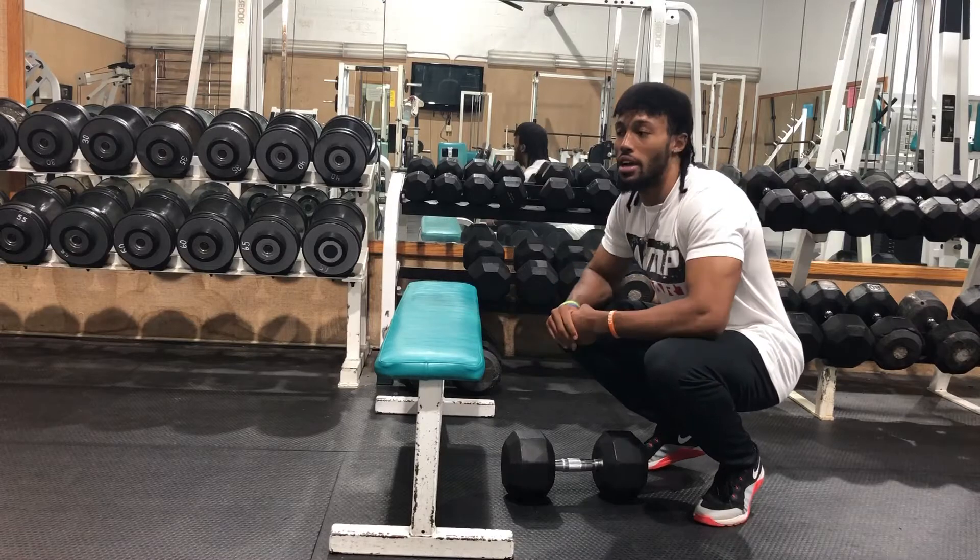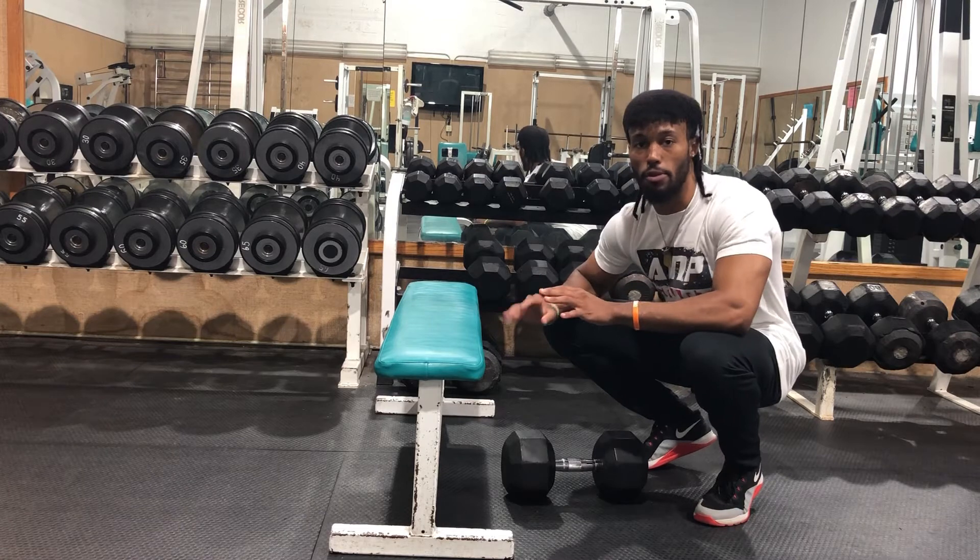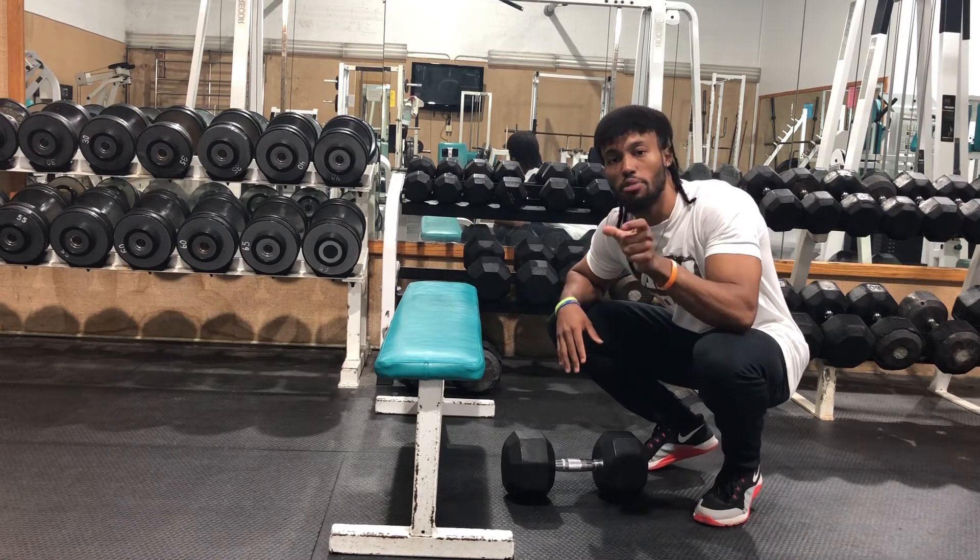So we're going to start with that today. But without further ado, let's get right into the video. One of the common mistakes I see outside of rowing — just in anything in life where you have to pick something up — is how you pick it up.